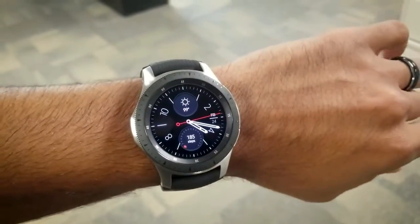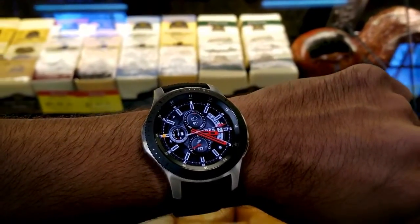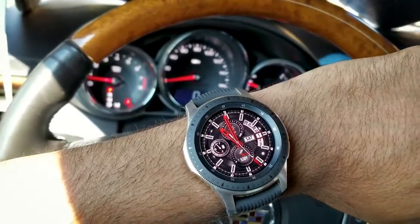The Galaxy Watch has been on my wrist for the last several weeks now — well, at least when it's not charging. I've explored its features and functions and I feel like it's time to give you my final review.